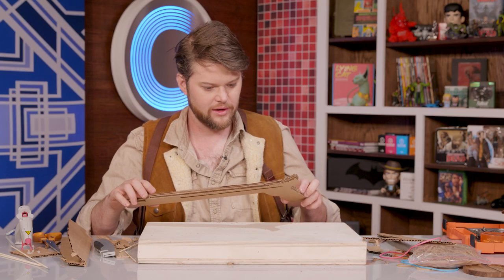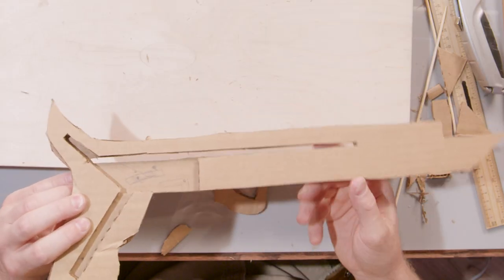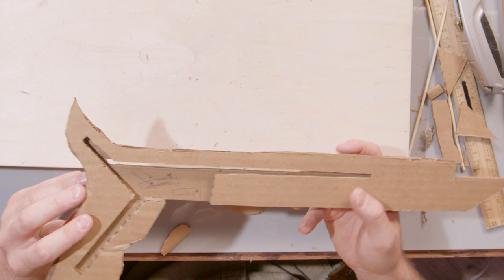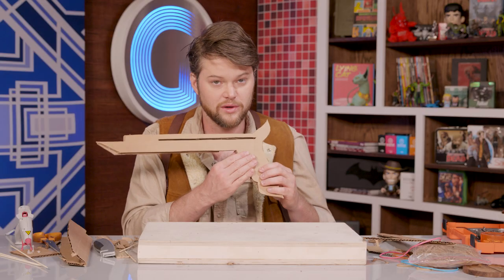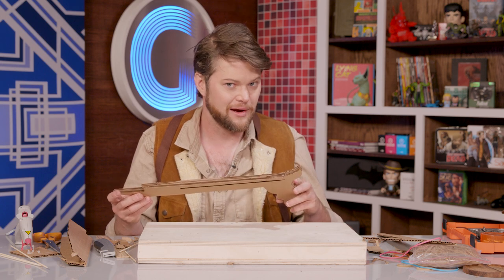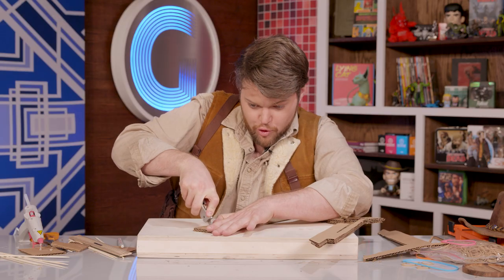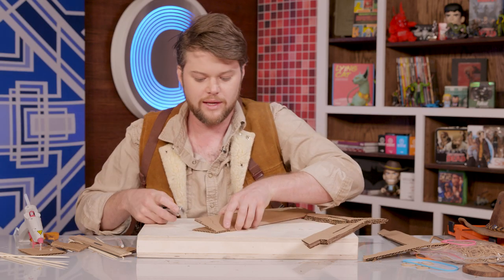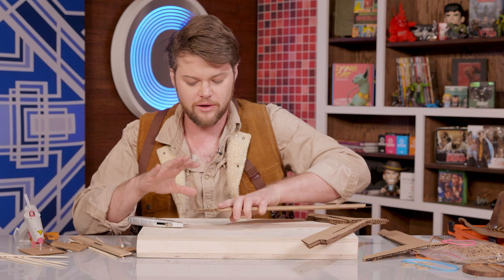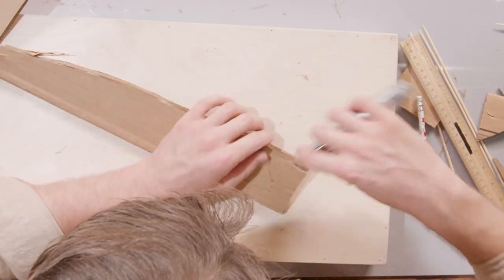We have our internal struts in there with all of our chambers cut out for our firing mechanisms and lock system, as well as one of our outside panels for support. It's now time to make the trigger mechanism and the firing pin. So what I'm doing right now is cutting out our trigger. You want two pieces of this as well. And instead of just gluing these together and calling it good, we're actually going to slather the whole thing with glue because this is the part that you're going to be pulling on the most.